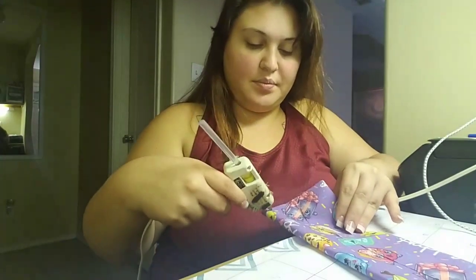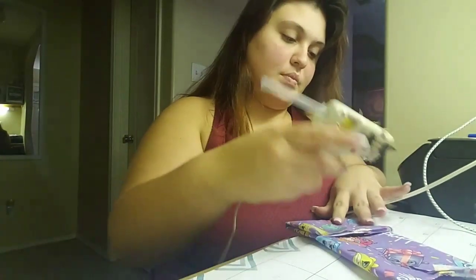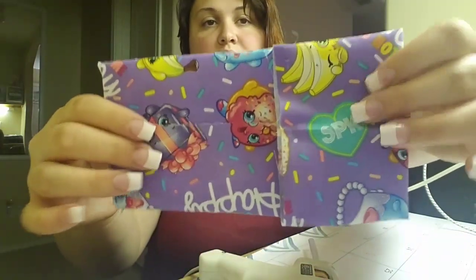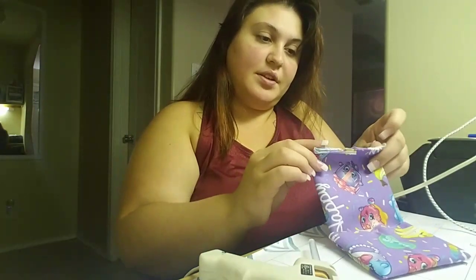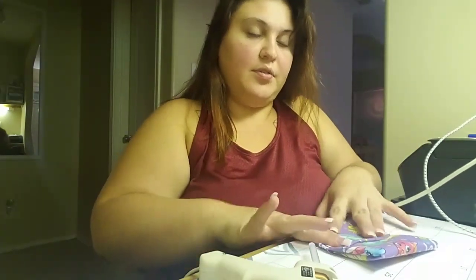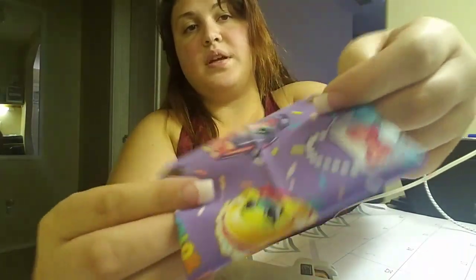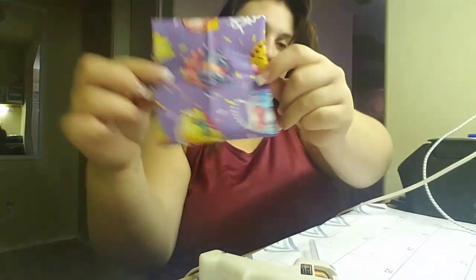Now we're going to do a dot on top and a dot on the bottom, and swing it over into the middle as well. Then we do top dot and bottom dot with the glue, but this time for the other side we're going to fold it in just slightly — just a little bit — and then fold it over. So it's going to look like this, and this is the front.